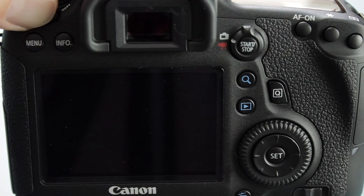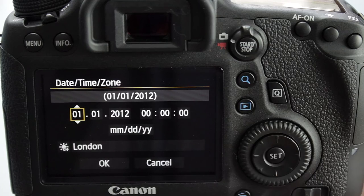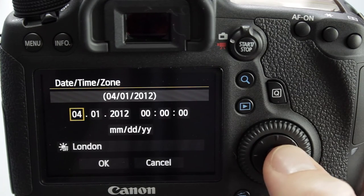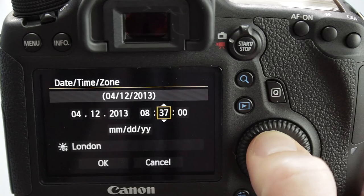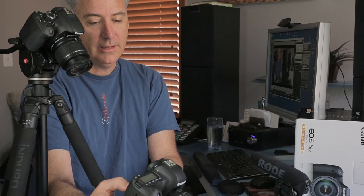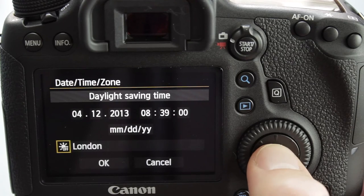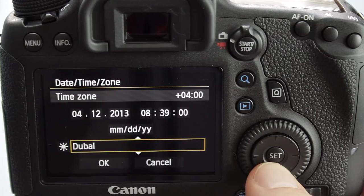Let's go ahead and turn the camera on for the very first time. We're going to see a date and time screen. Press the center Set button, then use the up and down arrow keys. It's April — hit the Set key again and rotate to the right. Today is the 12th. It's always important to keep the date up to date, especially if you're running two cameras at the same time and want to sync them up. Then go down to your time zone, turn on daylight savings time, and find your city — in my case, Denver.